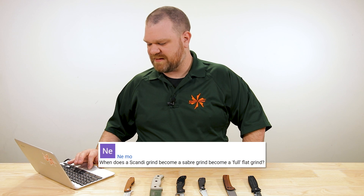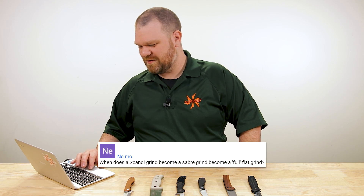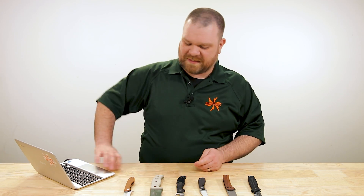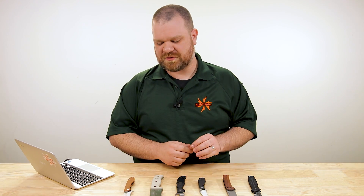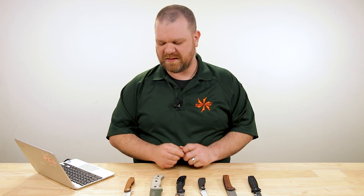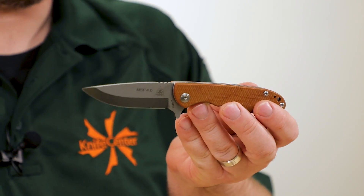First question today comes from Nimo: when does a Scandi grind become a saber grind become a full flat grind? Let's dive right into this because there can actually be a lot of confusion sometimes about saber grinds and flat grinds — less so between Scandi and those other two grinds — but we'll get into all of that. We're going to start with Scandi and get that out of the way right up front.